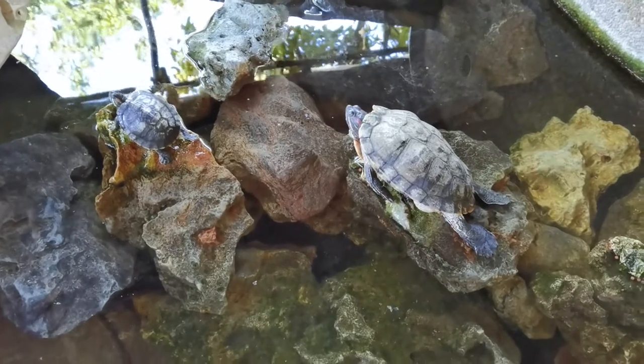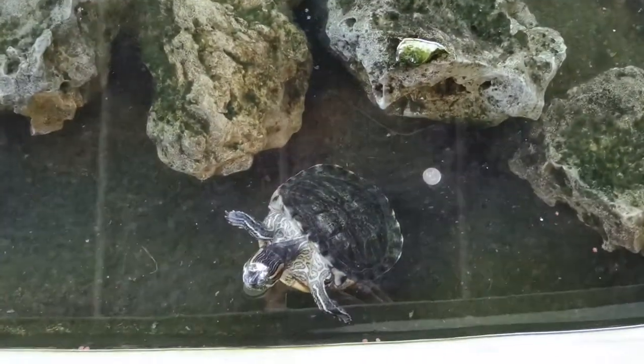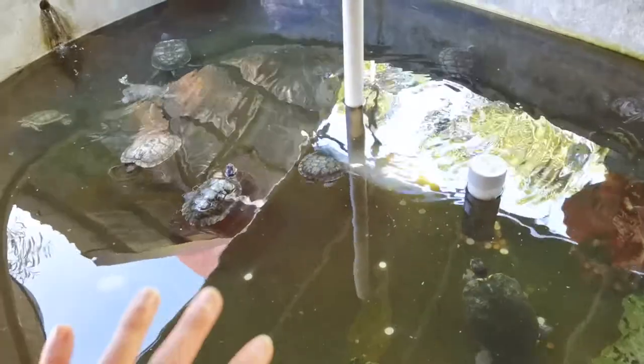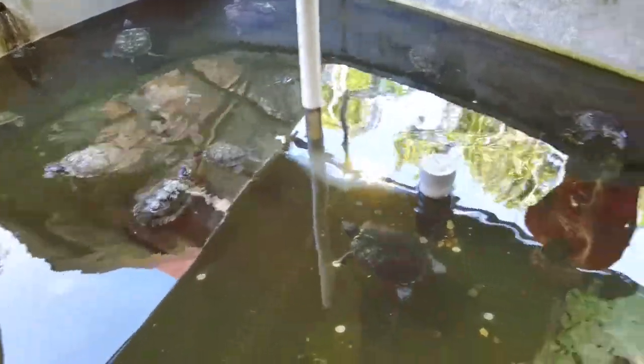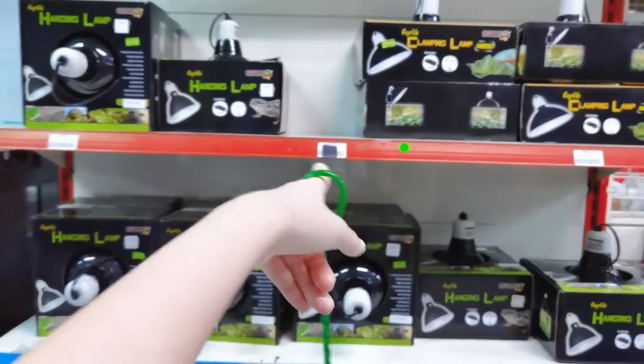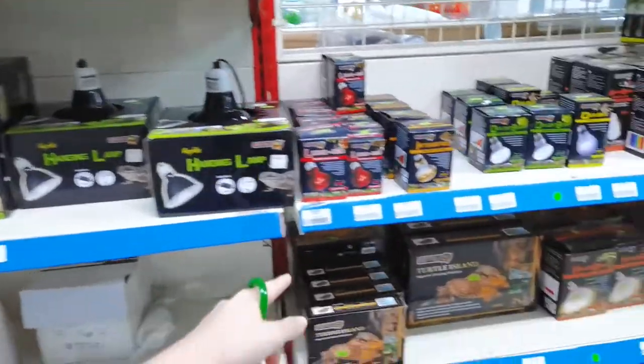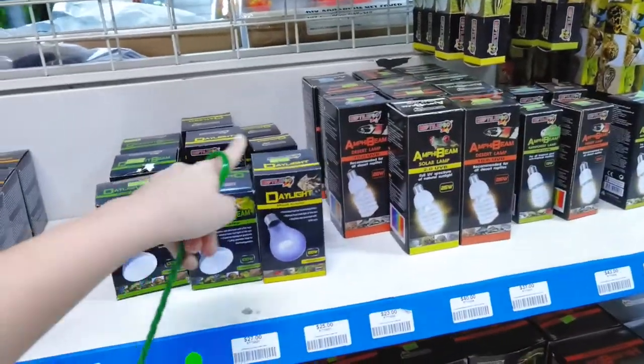Lots of work that needs to be done. You can see this one is very deformed. Most of them look okay, some are just a little bit deformed. Over here you can actually see that they have the UVA, UVB lamps — they have all of the lamps here. I am actually going to get some for my own terrapins.